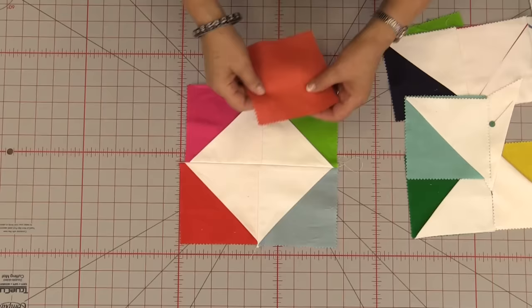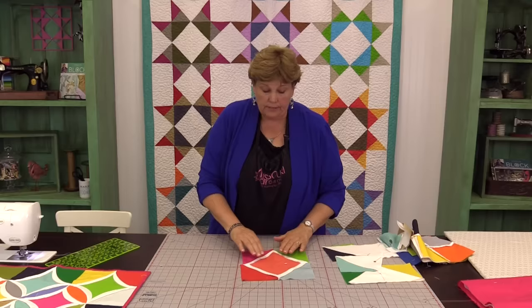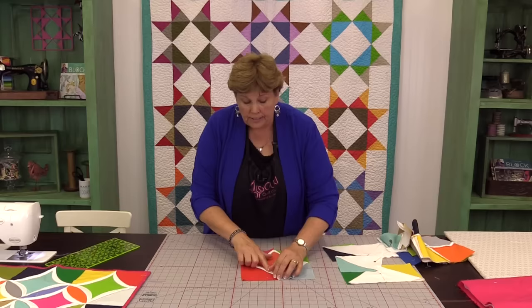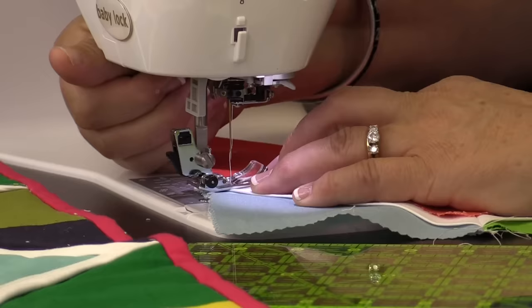Then we're going to take our single square here and put it in the center — and that's when the magic happens. We're going to put a little pin in here to hold it down. Because these framing squares — the white ones I call the framing squares — are on the diagonal, the bias is going to help them curve. So now we want to take this over to the sewing machine and sew down right along this edge to make this block.